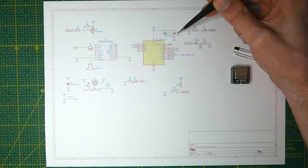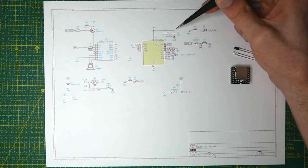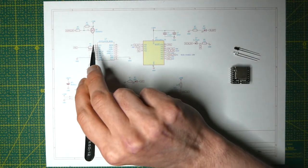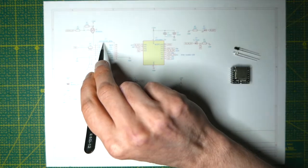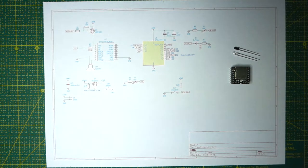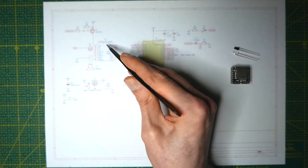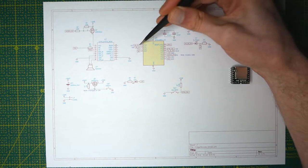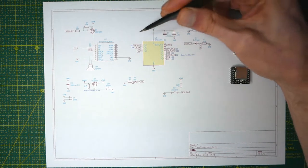I also wanted to use a 10 microfarad capacitor, however I opted to not use that and instead put a bulk capacitor of 100 microfarads on the VCC of the MP3 player, because the MP3 player is really the only thing which will actually draw any sort of current in this circuit. Then I've just added labels on all the pins which will go out to the other components.